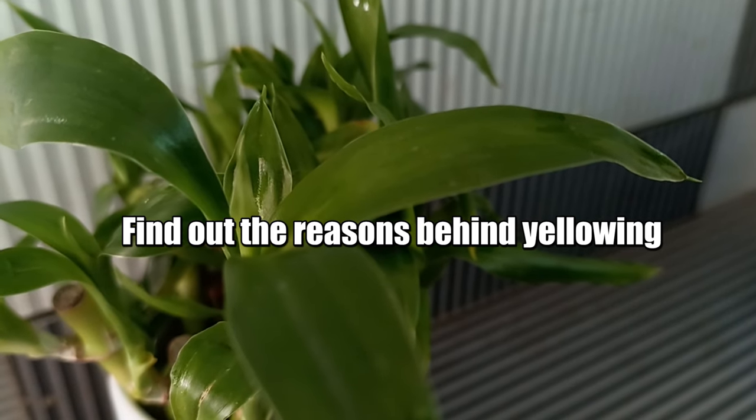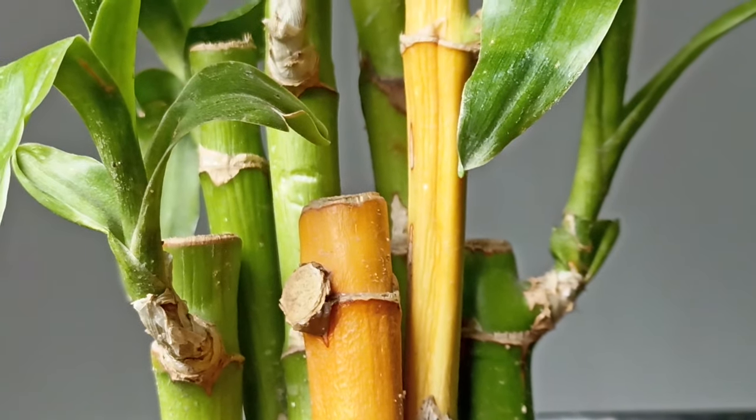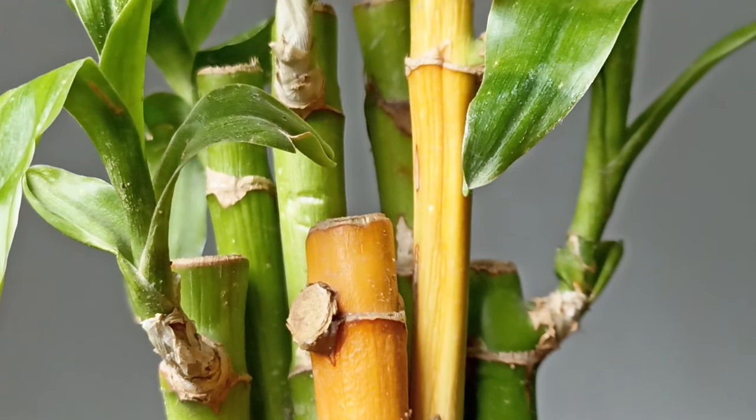Make sure to find out the reasons why the plant is yellowing, so that you do not repeat the same mistakes again. Here are some reasons responsible for yellowing.